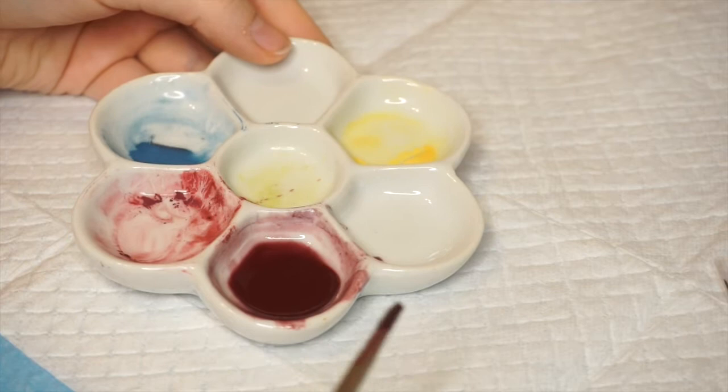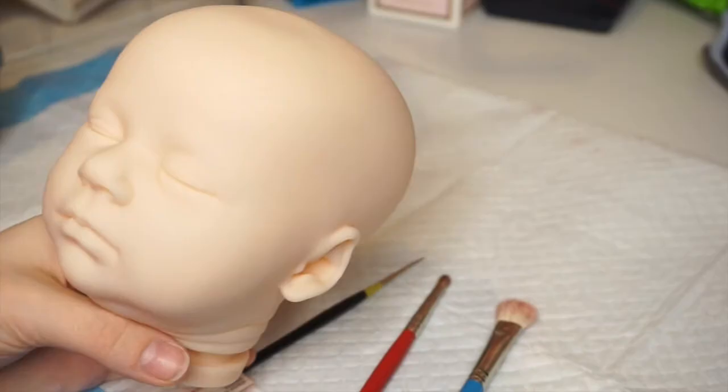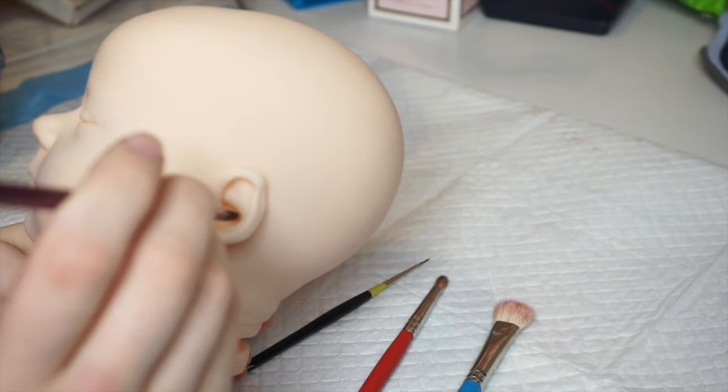Mix your colors until you achieve a color similar to this — a nice red-purple maroon color. Consistency should be not too thin but not too thick. Here's a swatch on my white pad, for example. Remember, you don't want the paint to be running, but you don't want it to be too thick to where you can't blend.